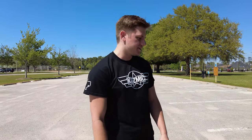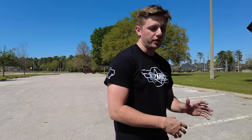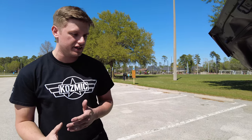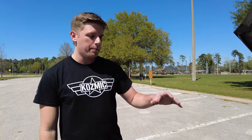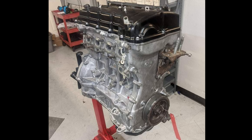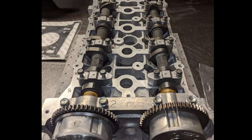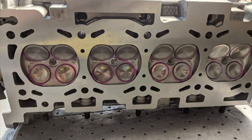So tell me about your car, man. So this is a Cosmic-built car — kind of the hands of everyone at the shop. Essentially it's just a MAP long block, so it's just a 2.0 closed deck, Sains rods, Wiseco pistons, GSC S2 cams, beehive springs. No head porting, nothing too crazy.